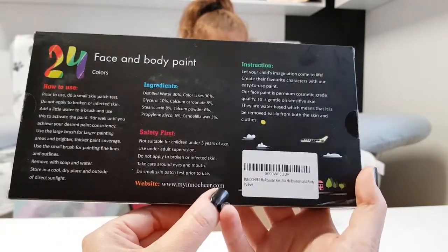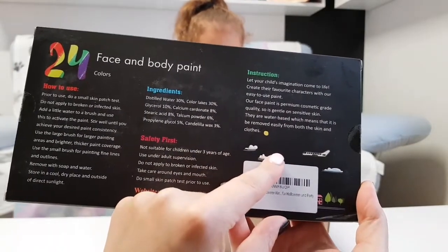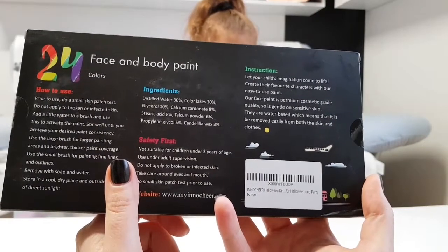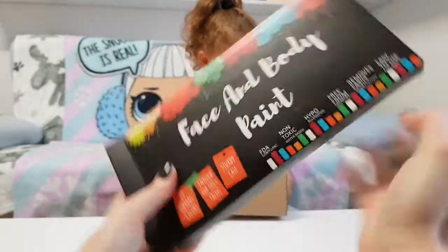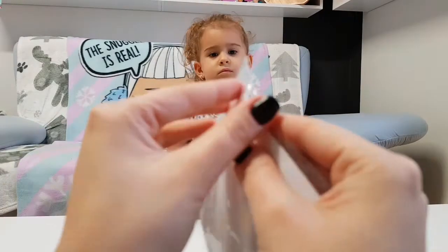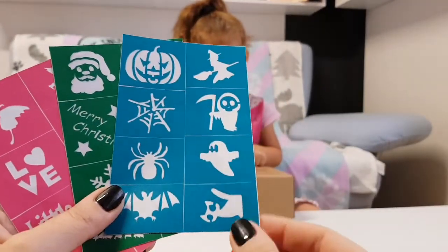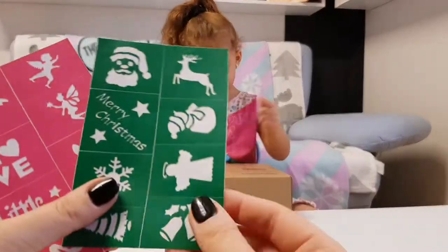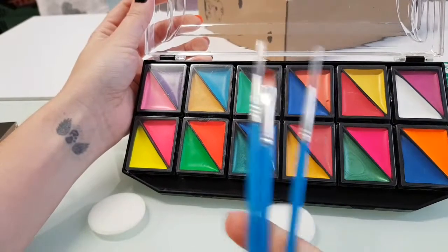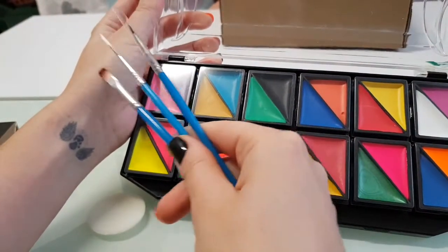Safety first — not suitable for children under three years old. The website is myinocheer.com. Instructions say: let your child's imagination come to life, create their favorite characters. Our face paint is premium cosmetic quality, so it's gentle on sensitive skin. I really love that we can use these and make small touches with the stencils — Merry Christmas, Halloween, and little girls' princesses. We have three paint brushes and they are really soft, which is good for the face.